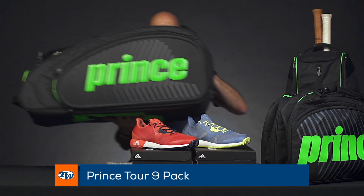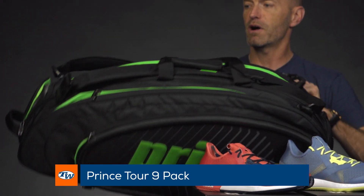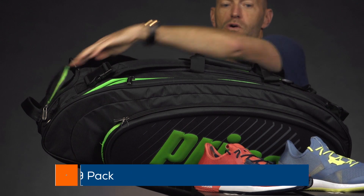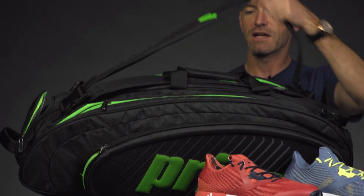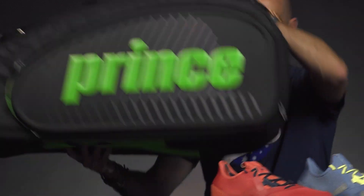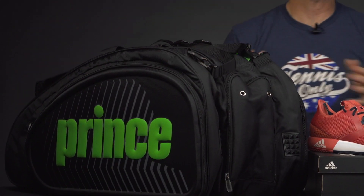Next up, let's look at some new bags from Prince. This is a large nine-pack bag — it's got three main racket compartments, a climate control compartment, a wet/dry feature pocket, big heavy padded backpack straps and handles. For more information on these Prince bags, check our product videos where Michelle will take you through all the features.